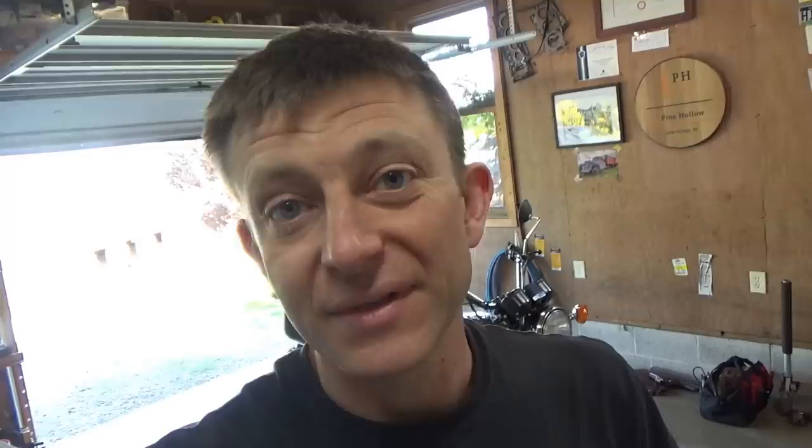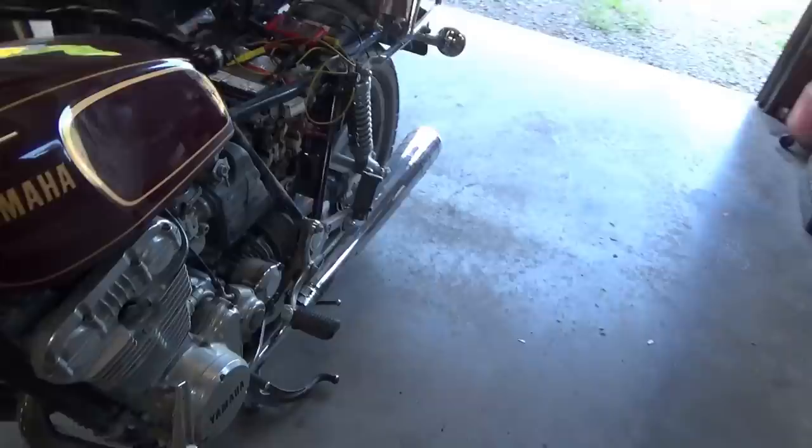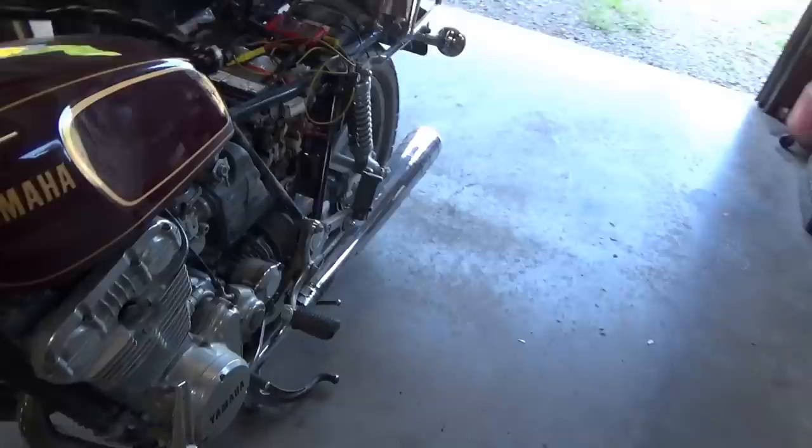We're going to do a diagnosis on my very own 1979 Yamaha XS 750. I've noticed that it's a little sluggish to crank and doesn't really want to fire up using the electric start. I think there is a voltage drop somewhere between the regulator rectifier assembly and the battery, so the battery might not be getting charged enough. We'll do a quick diagnosis, and to find the voltage drop I want to try using a thermal camera.